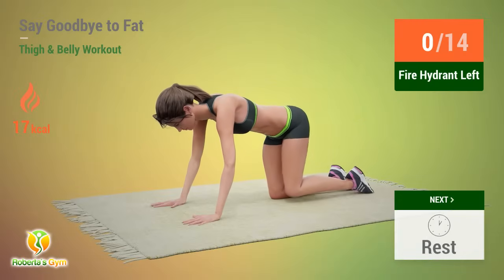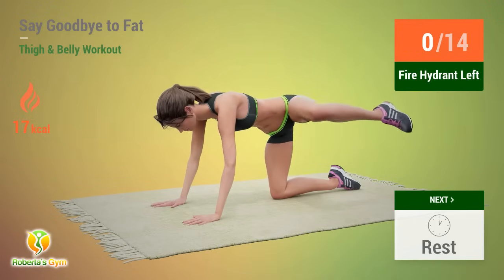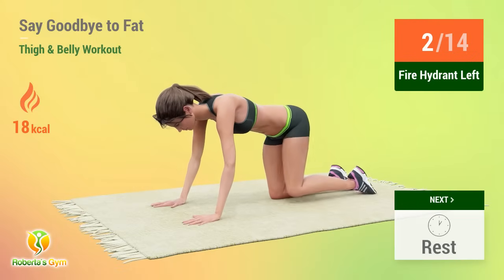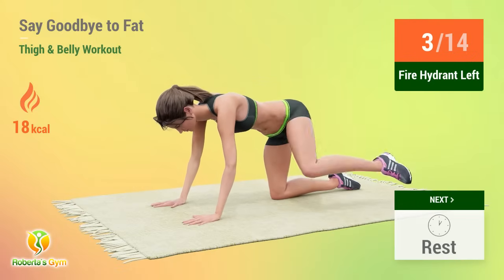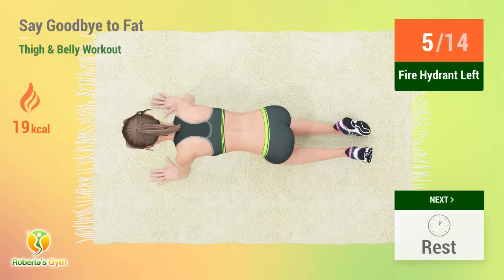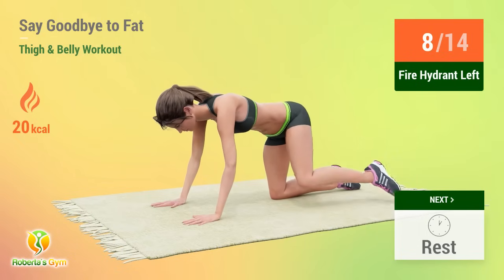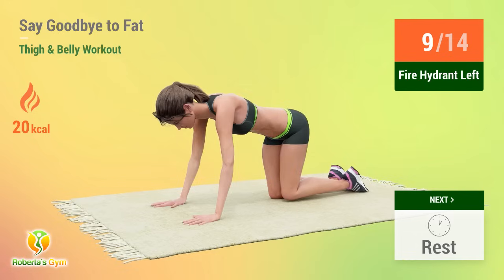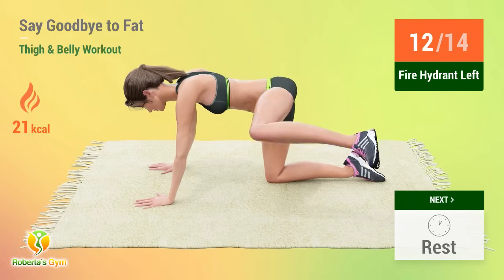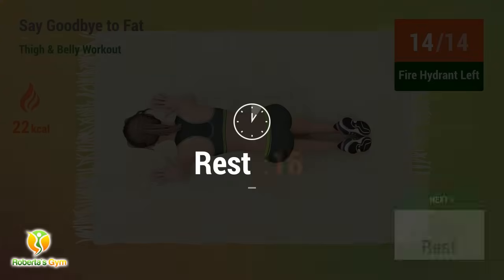Up next, fire hydrant. In 5, 4, 3, 2, 1, go! 1, 2, 3, 4, 5, 6, 7, 8, 9, 10, 11, 12, 13, 14. Rest time.